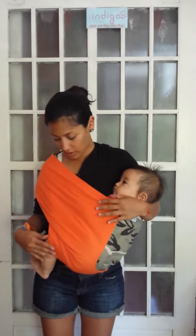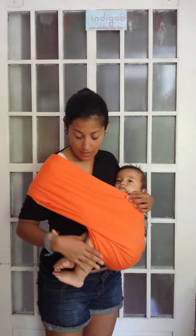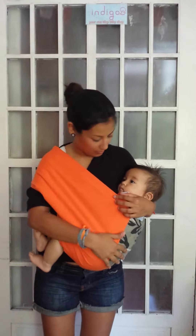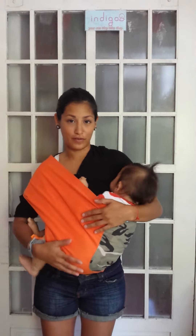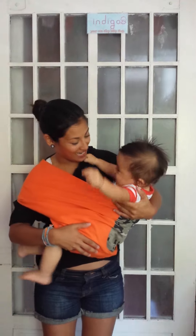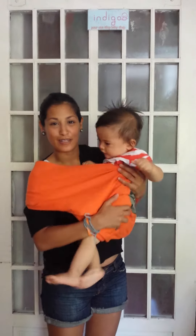In this cradle carry, his legs are both on one side. The material is still behind his knees and his bum is nicely rounded. This is a perfect position for sleeping or nursing.